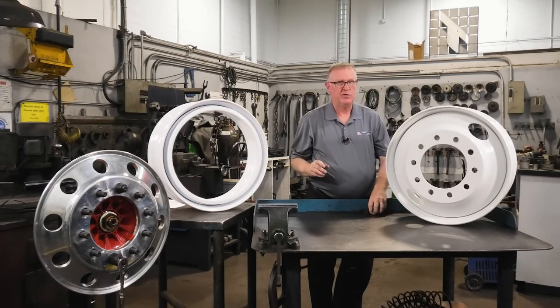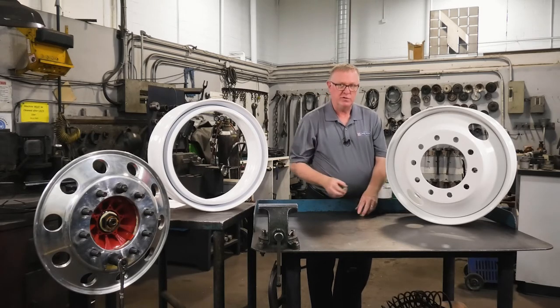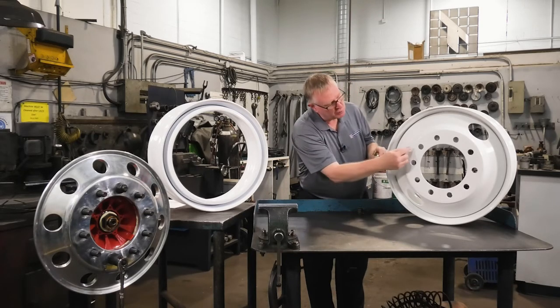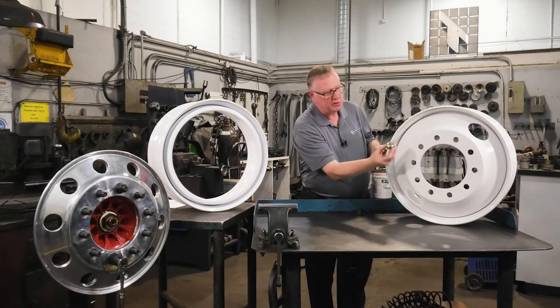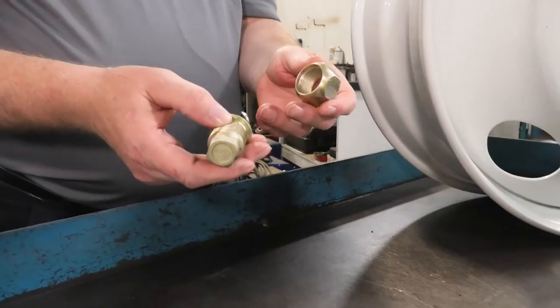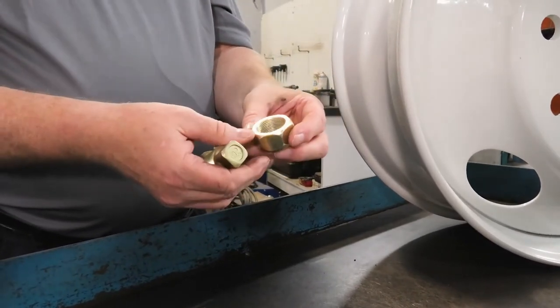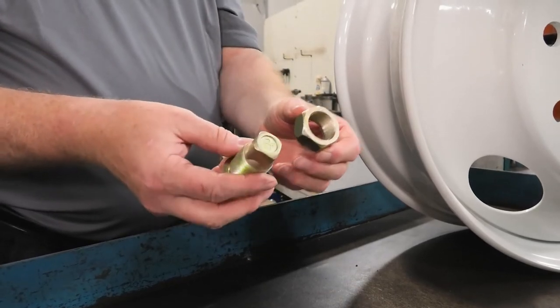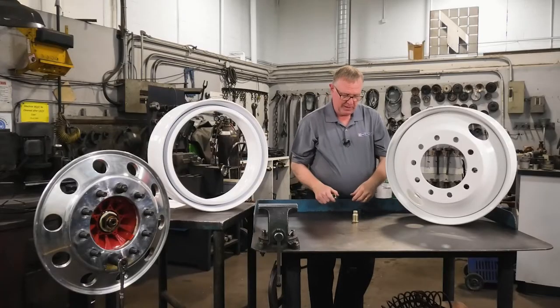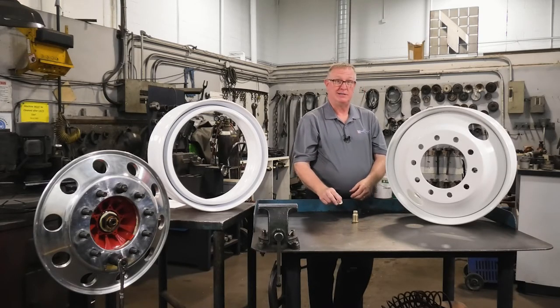Over the years there have been two wheel systems. The first was known as the ball seat mount, and the bolt holes were chamfered — they had a 28-degree chamfer in them — and they used a chamfered wheel nut. On the front, drives, trailers, and dual wheels, they used an inner nut called a thimble nut and an outer nut. Many people did not like the system.